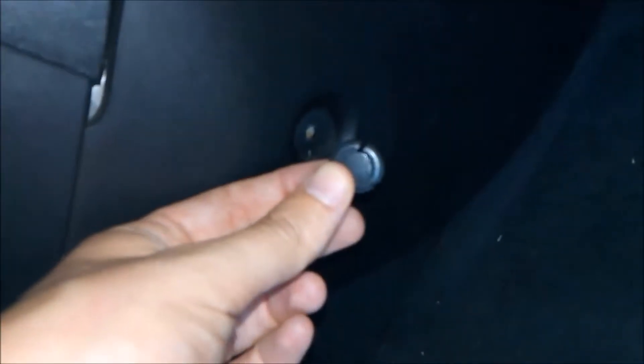The next thing we need to do is take off this kick guard here. You'll see there's a little plastic rivet in there. All we need to do is take a flathead screwdriver and pop it out. Using my flathead, I got the plastic rivet out. We'll put that out of the way and then go ahead and remove this side kick guard — pull that down and get that out of the way.